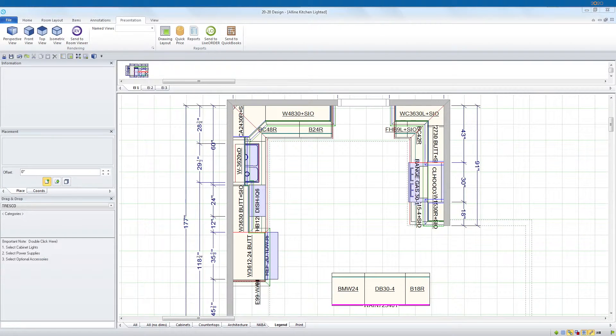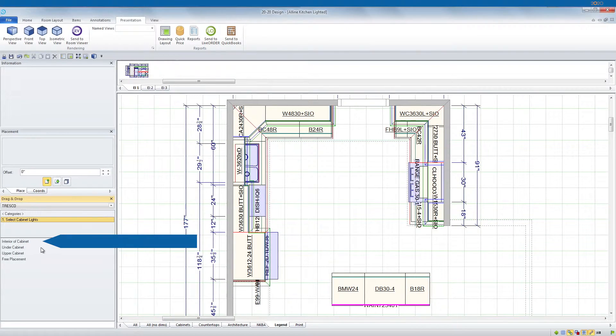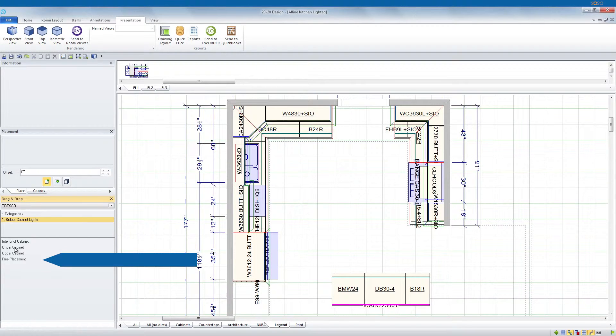Now let's get into a little more detail on the catalog. First, when you select your lights, you need to choose where the light is going to be placed. Select the interior of cabinets, under cabinets, upper cabinets, or free placement. Now select the light you desire. Simply drag and drop the light to your cabinet.